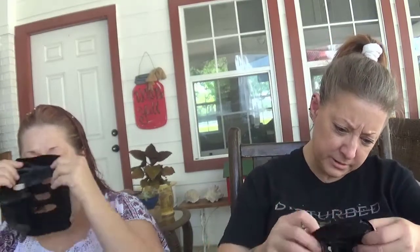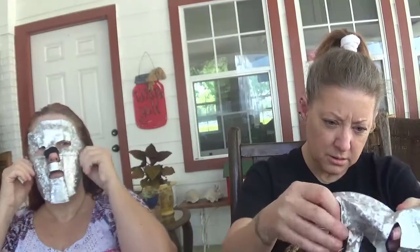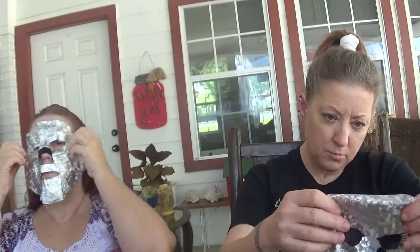It looks really squishy — we like it a lot! We're trying to figure out which side goes down. The black side is supposed to go on the skin. There's a lot of liquid on there — it's on both sides, so who knows. Maybe we look like Jason Voorhees. Go ahead, sister!